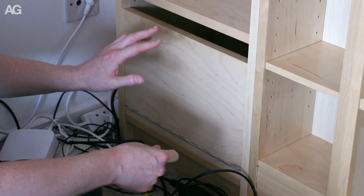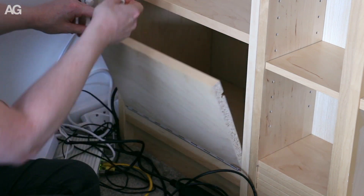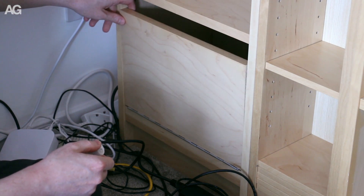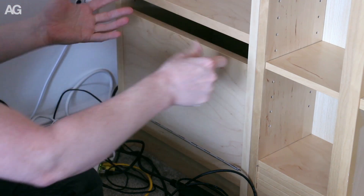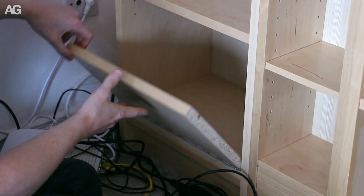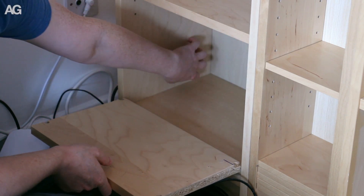To finish this off there are a couple of things I need to do. I'm going to put some magnetic catches on the inside here — that adds a backstop for the panel and gives it a pretty positive locking action. The other thing is the cabling, and to do that I'm just going to drill a hole in the side here.